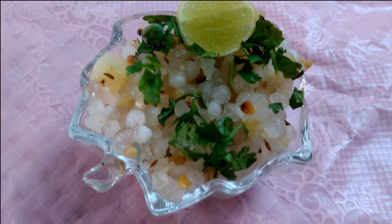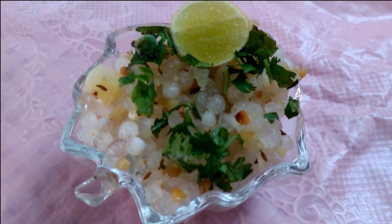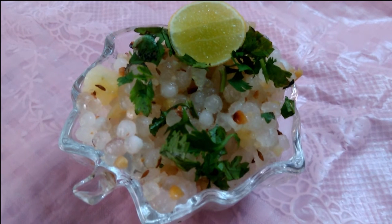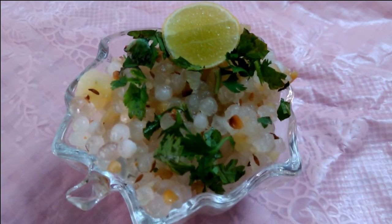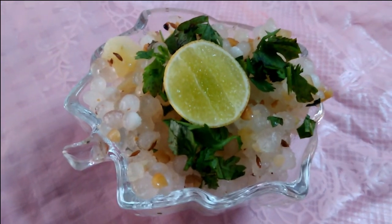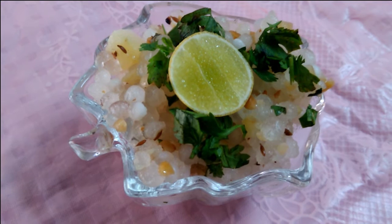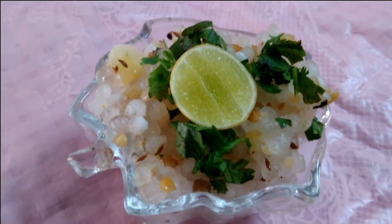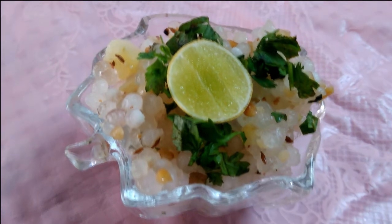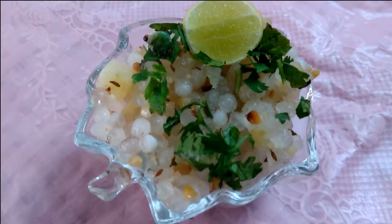Now we have breakfast ready. This is a very healthy breakfast. It is a recipe for good food.